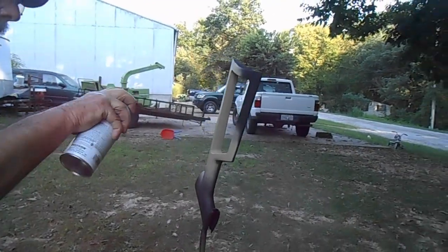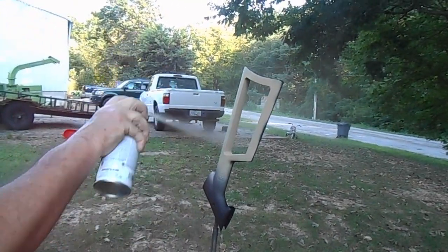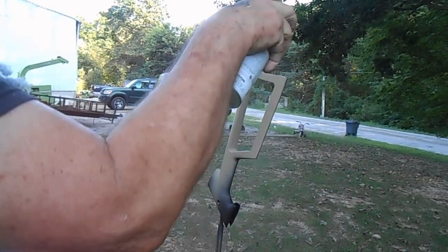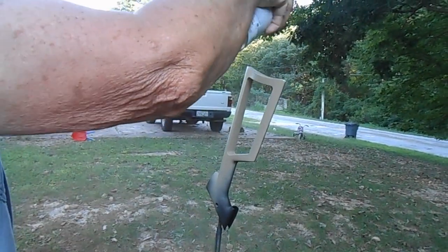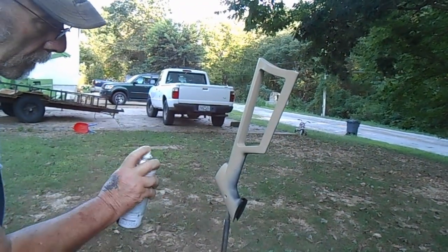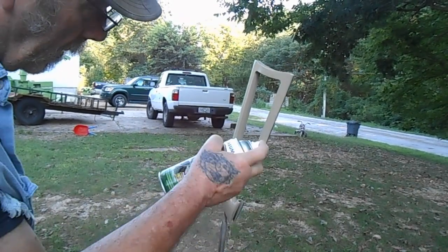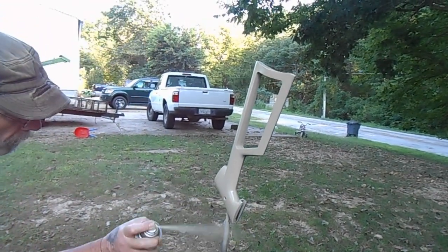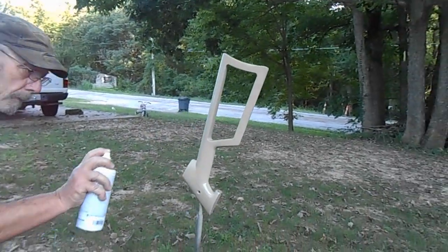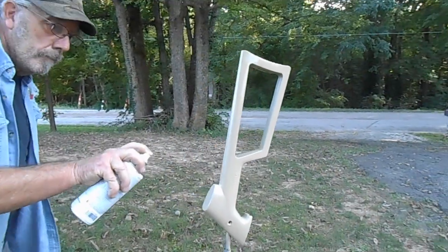Now we're hitting up the stock using a desert tan color, same color we used on the Benjamin Prowler. I don't have a video of making the Benjamin Prowler, but I do have a video of shooting it — I'll leave a link in the description. It's that same tan color, which I think is a good looking color.